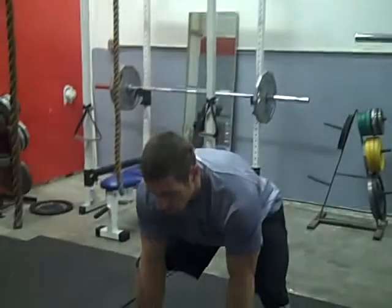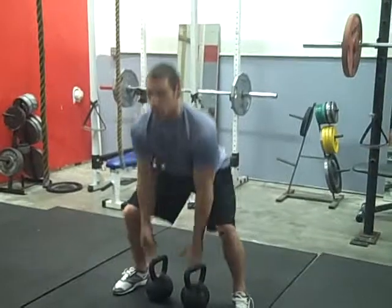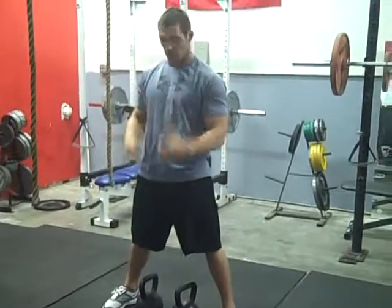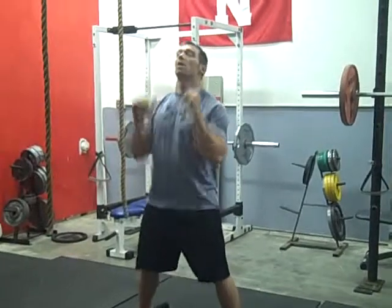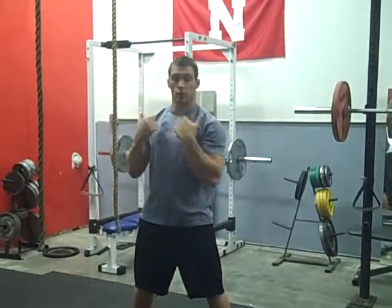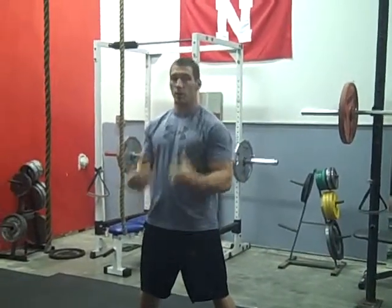First thing, you've got to get down in a good stance, deadlift position, chest up. We're going to rip the bells up — basically a clean. We're going to go to a front squat, to a clean, to a press, to a drop lunge, sumo squat, back to your burpee, push up, then repeat the cycle.